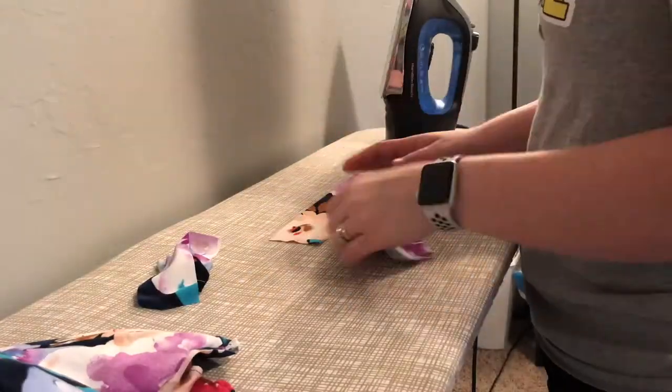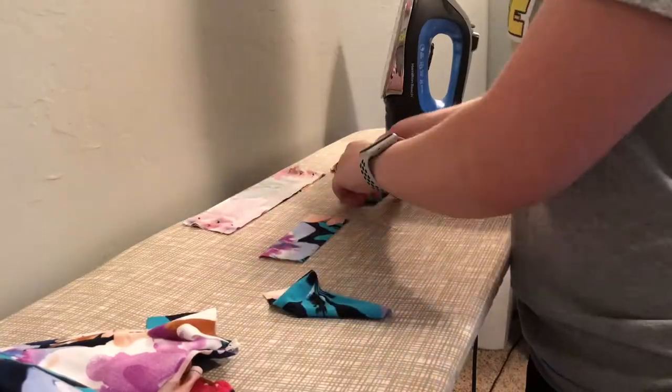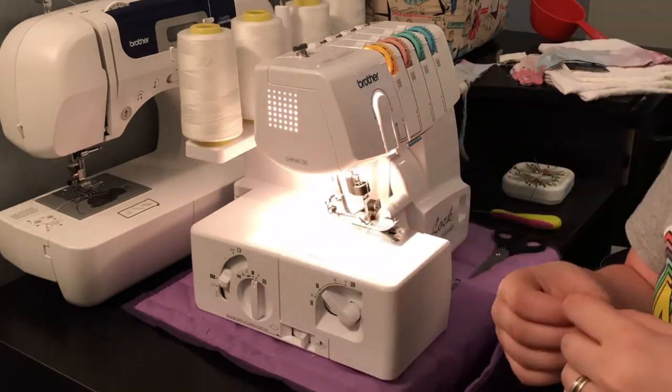Then pin the waistband pieces right sides together and the leg band pieces right sides together to make one waistband and two leg bands. I then just serged the edges of these together because I wasn't too worried about messing these up, unlike the main body piece of the bloomers.